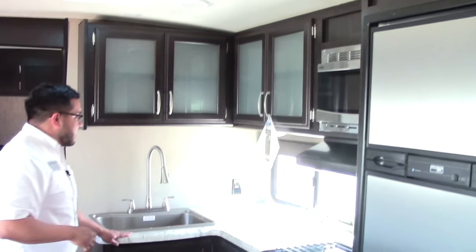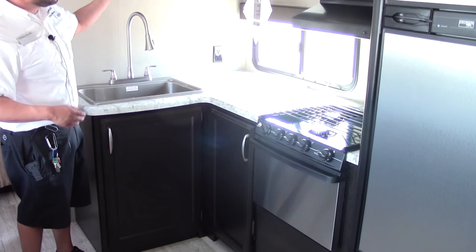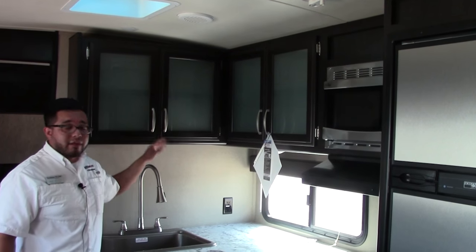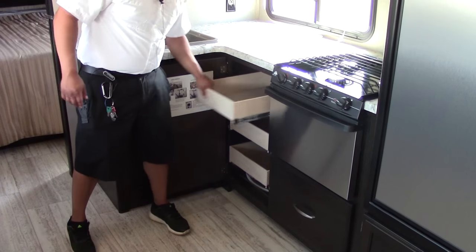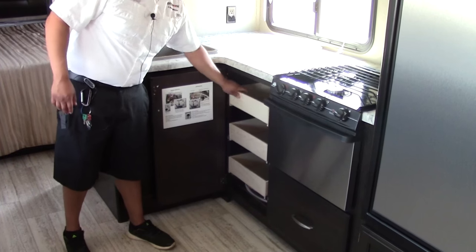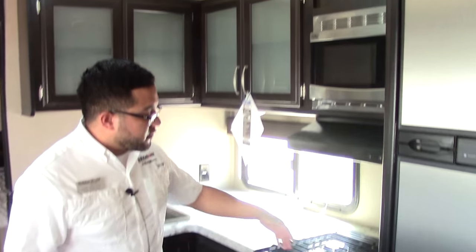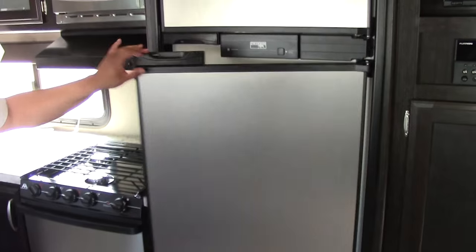In the kitchen you have good countertop space and a pull-out faucet. Your cabinets are actually the same as you'll find in their high-end luxury toy haulers — the Momentum line. Great storage, three big full-length drawers all on ball-bearing drawer glides. Stainless steel appliances include a microwave and oven, a three-burner range stovetop, and a Norcold gas-and-electric refrigerator also in stainless steel.